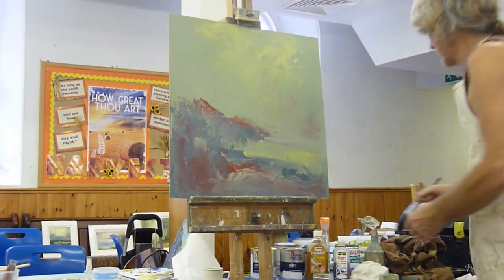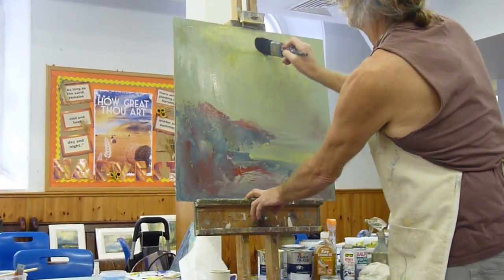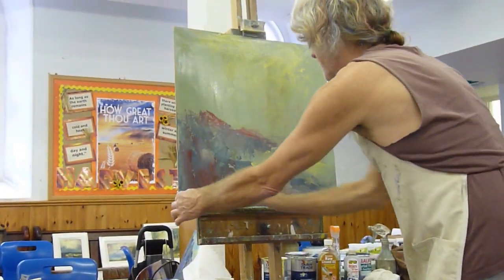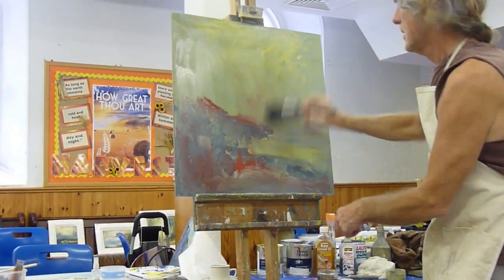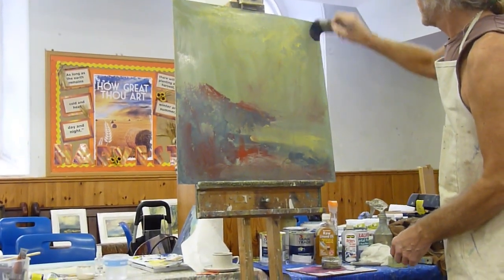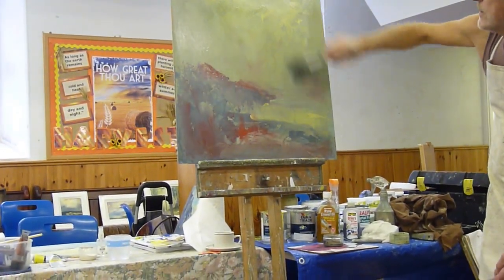So what I normally do at this stage is just work over the whole canvas with some oil to give it a base of actual oil. So that's still wet — that's interesting. That bit of red underpainting is still wet.